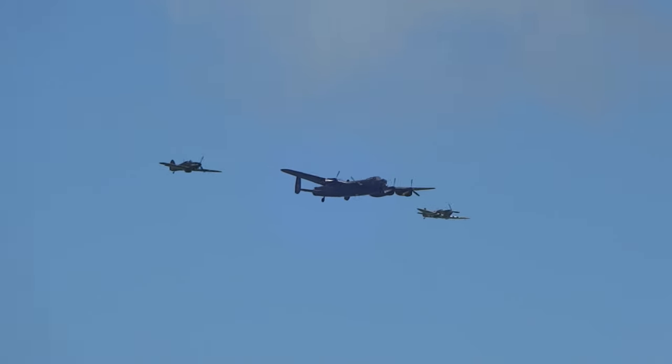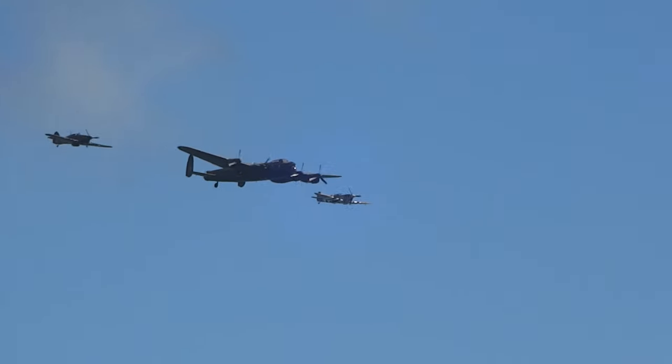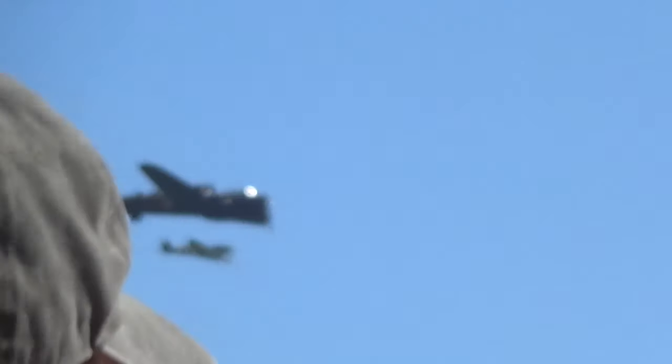The aircraft approaches from your left, and I'm going to keep quiet now and give you a moment to appreciate the roar of these iconic engines as they make their initial approach.